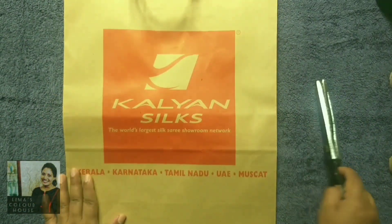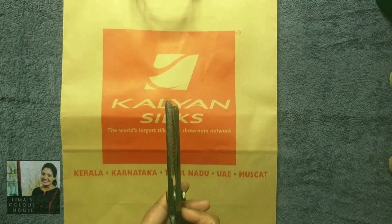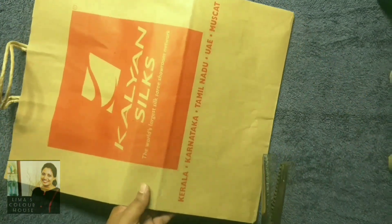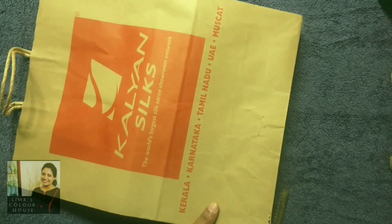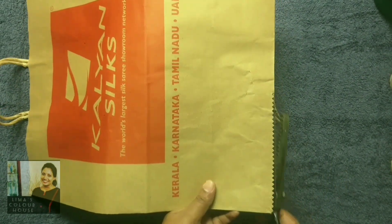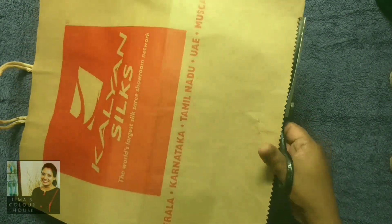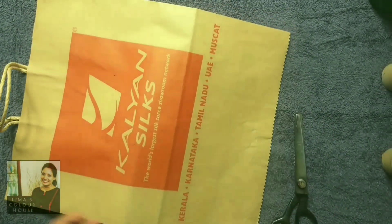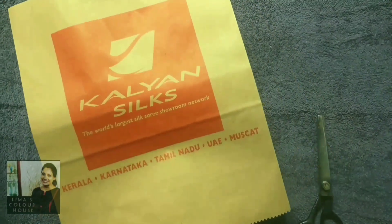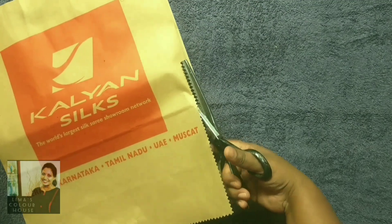I will cut the paper bag from the textile shop.